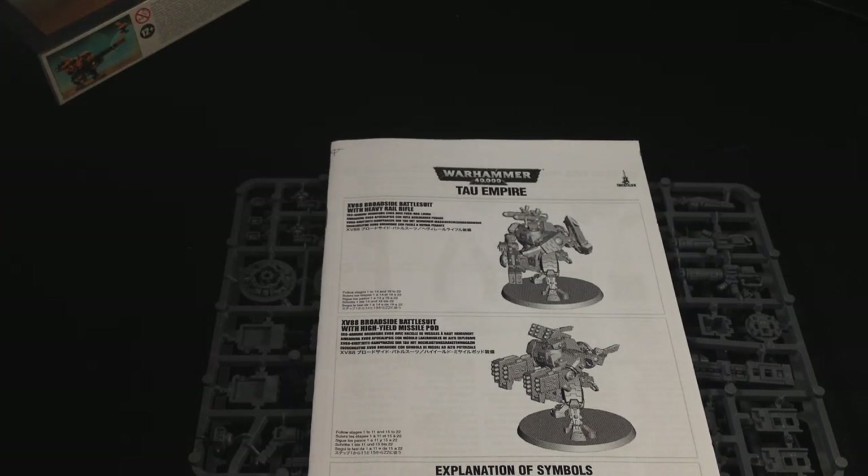Anyway guys, that's the kit for the broadside. I hope you guys enjoyed this little unboxing. Don't forget to check out the rest of my videos including my gaming videos. And always don't forget to like, subscribe and comment. Until then, I look forward to hearing from you — see you later guys.